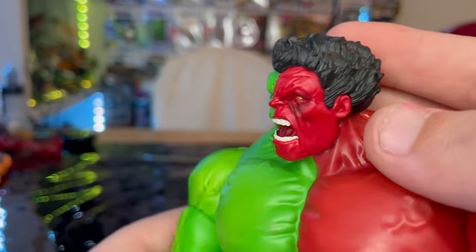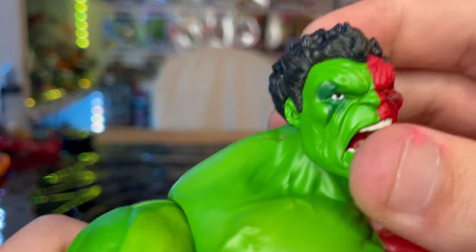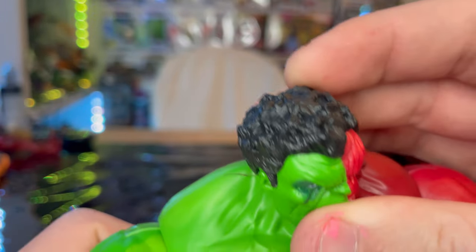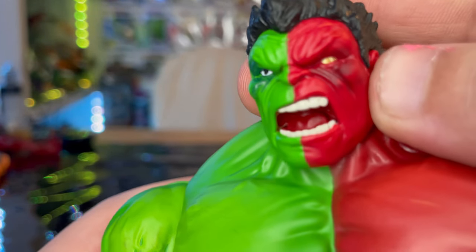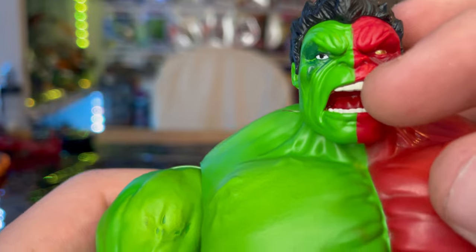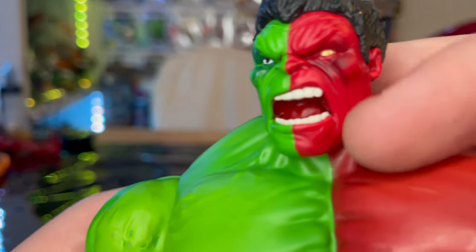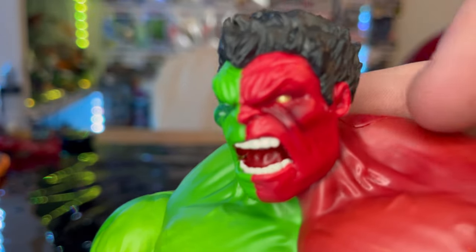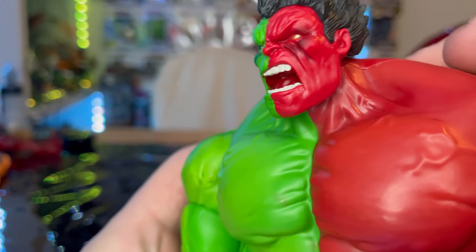You get spiked-up black hair with all those curls going on at the top of the head. On the red Hulk side you get a screaming face with white teeth, and some dark red wash for the wrinkles on the face.